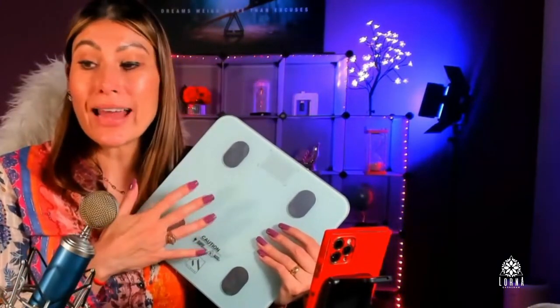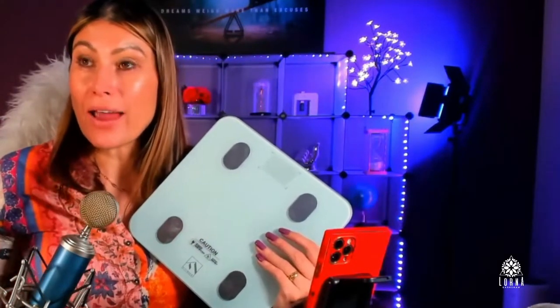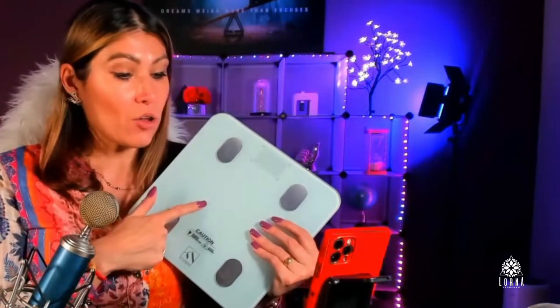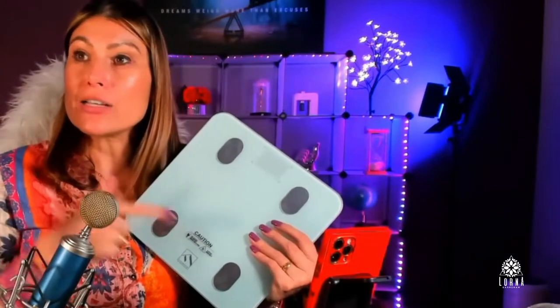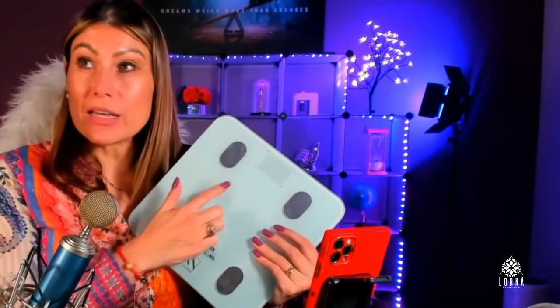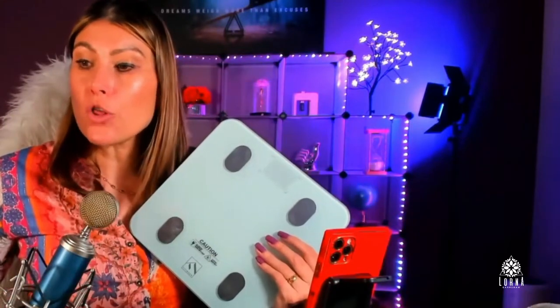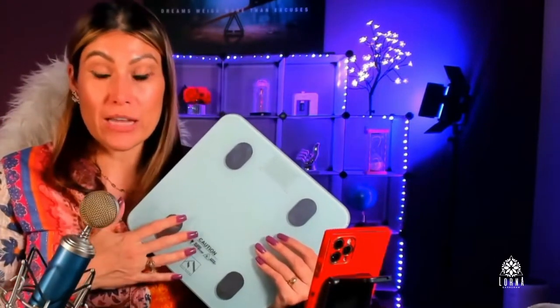You're going to download an app, and when you step on the scale, you're going to open your app and the scale is going to connect with the app and read the weight plus so many other statistics that are super important.